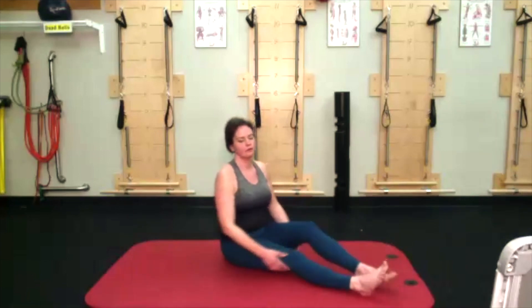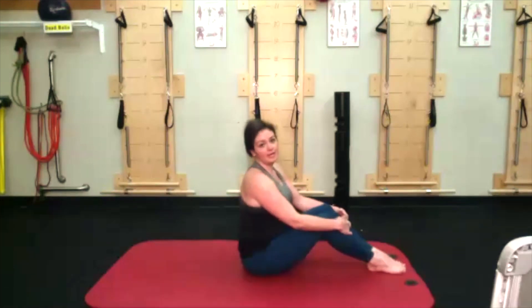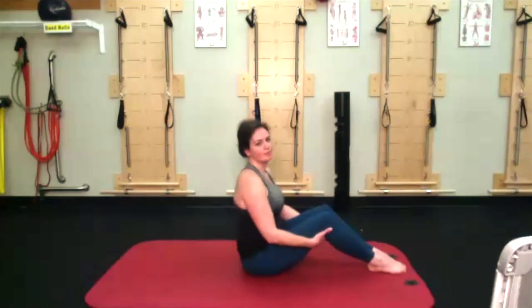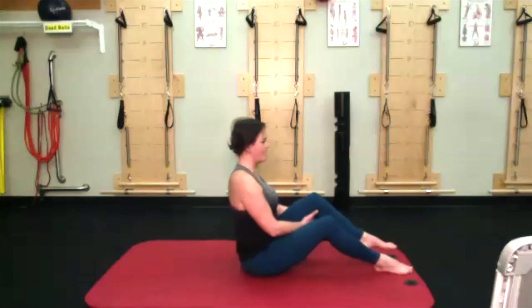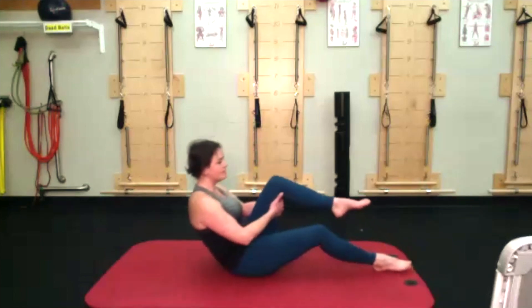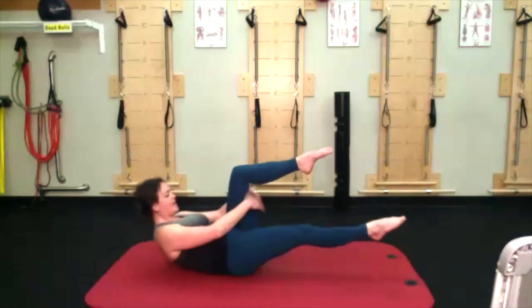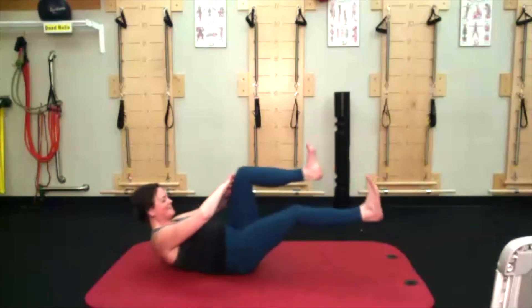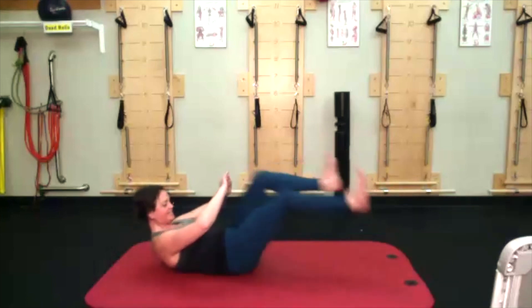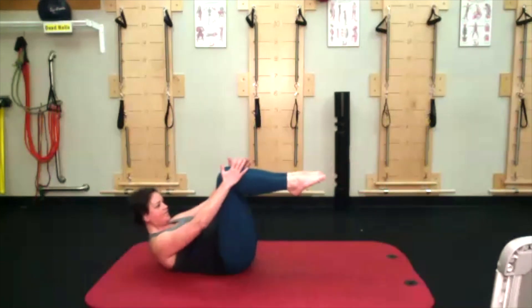Let those legs come together and we're going to go into our ab series — week three, all five exercises, ten reps of each. Starting sitting up tall, left leg, holding the back of that left thigh. Roll down to the back of my pelvis — waistline down, ribs lifted. Change hands so they're pressing to the front of that left knee, then switch. For single-leg stretch, counting down from ten to one. Then hug those knees in or tabletop, use them to lift a little higher. Arms and legs reach away from each other for ten — the double leg stretch.